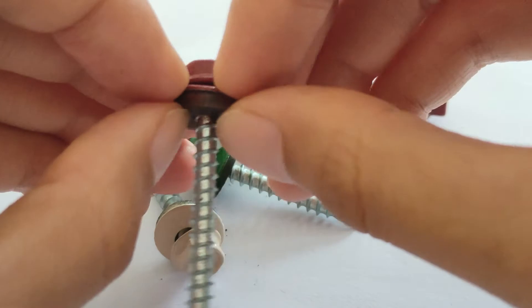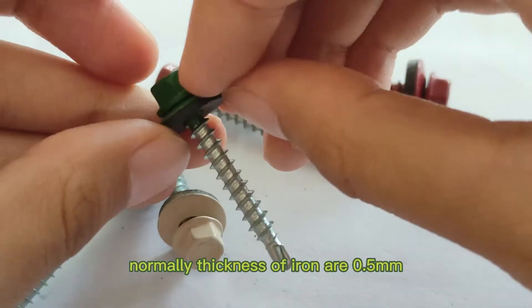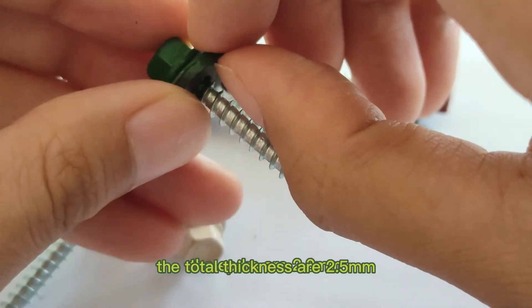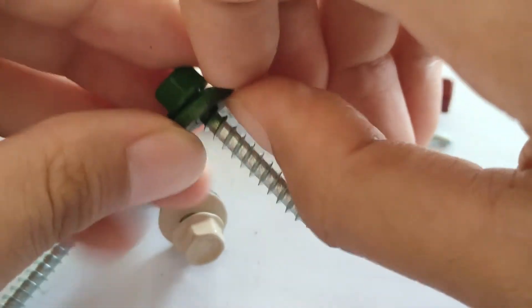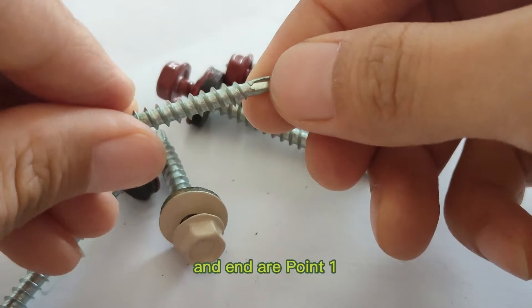The washer is 0.5 and 2.0 point. The total thickness is 2.5. The thickness can be made across your request, and the tolerance is 0.1.